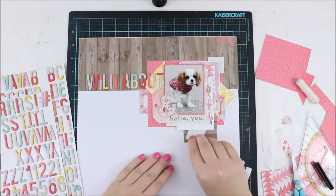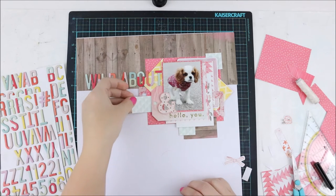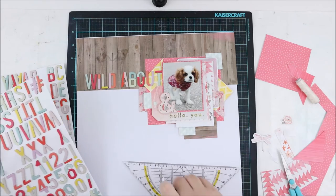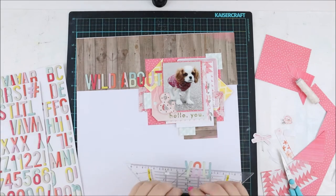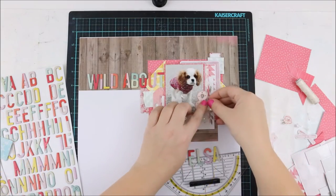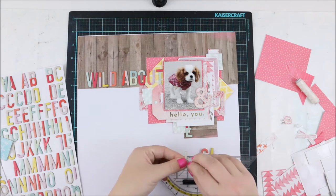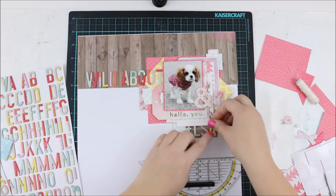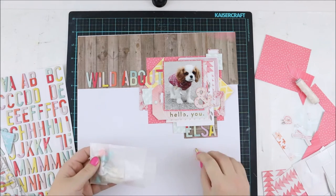At this point I thought 'Wild About' was looking a bit lonely on its own. As I was ready adding the other words, I changed 'You' to 'Elsa.' I wanted to add a few more paper pieces below the 'Wild' word because it looked alone. So I added the 'Elsa' word again partly under the layers, and then took some other papers and added them as well.